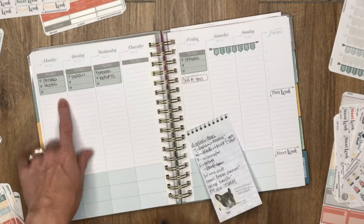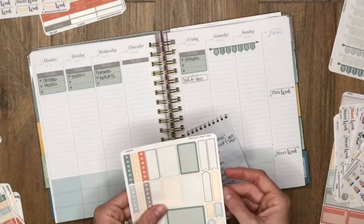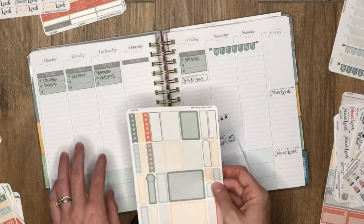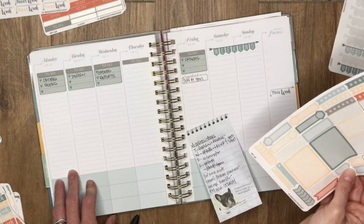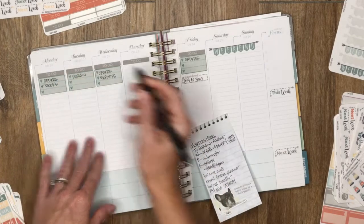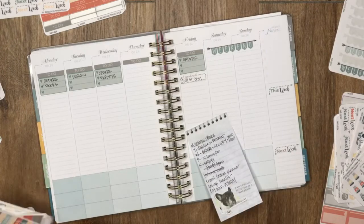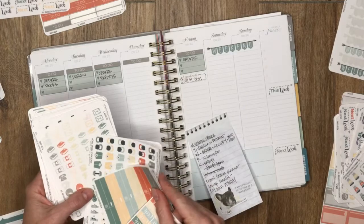I've really gotten away from using these stickers because I haven't been writing small enough to warrant one line for each to-do. Actually, I already did the books — I balanced the account, so that's done.